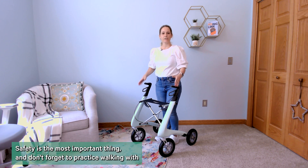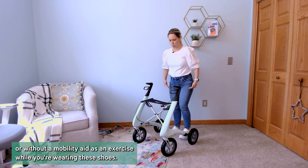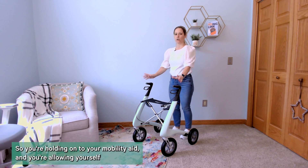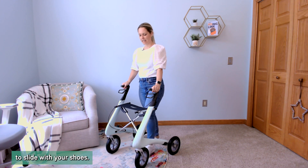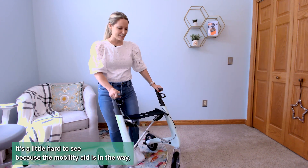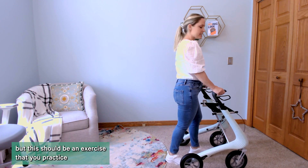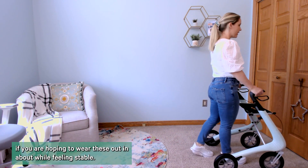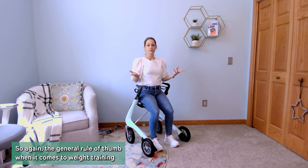Don't forget to practice walking with or without a mobility aid as an exercise while wearing these shoes. Hold on to your mobility aid and allow yourself to slide with the shoes — it's a little hard to see because the mobility aid is in the way, but this should be an exercise you practice if you're hoping to wear these out and about while feeling stable.